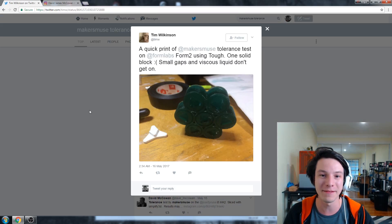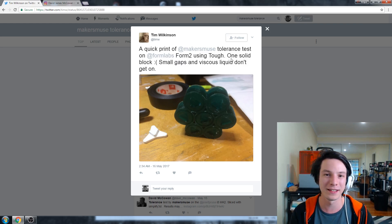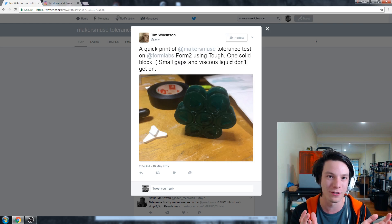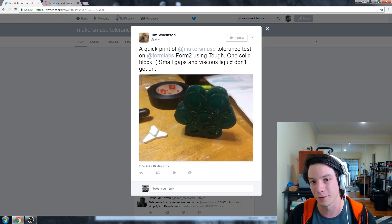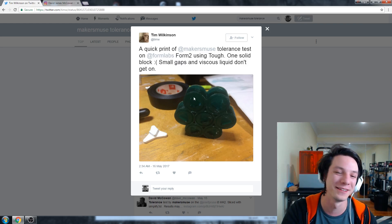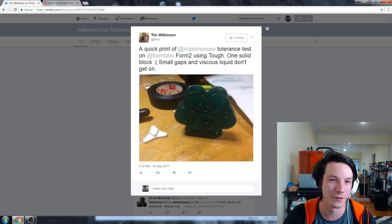This one's interesting — Tim printed it on the Formlabs Form 2 and found that none of them moved at all. The Form 2 is very accurate, but it might be something to do with parts being polymerized near each other — the laser might be over-curing on the edges and things like that, so those gaps may be solidifying instead of being free. Either way, that was a solid fail unfortunately. But thank you Tim for testing it — clearly these sorts of tests are better suited for FDM.